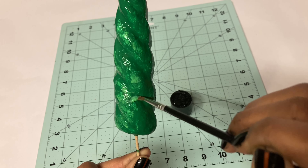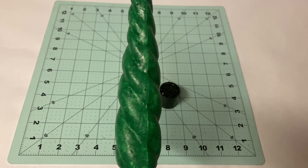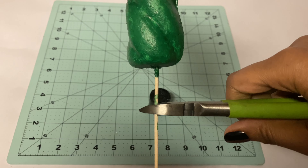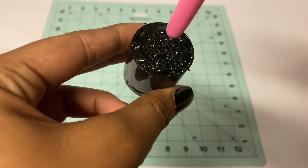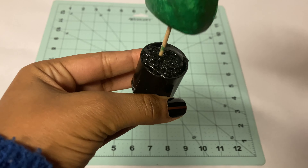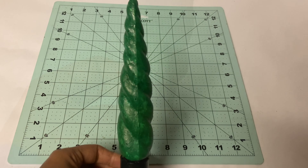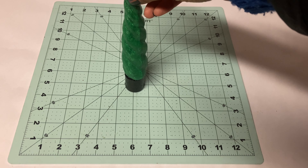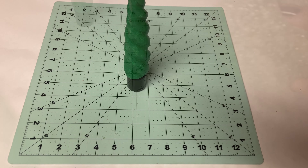Once this dries I take the wooden stick and cut it to the length of the cap. With a piercing tool I poke a hole in the pot so that the stick goes in smoothly. It's pretty sturdy and it stands evenly. I like the color of this tree, however I'm not completely satisfied with the texture.